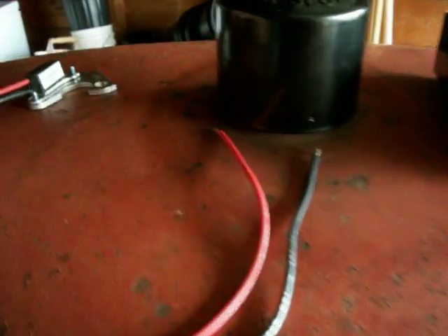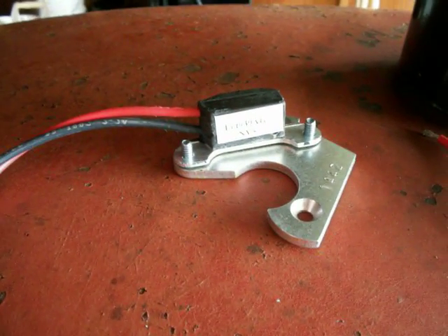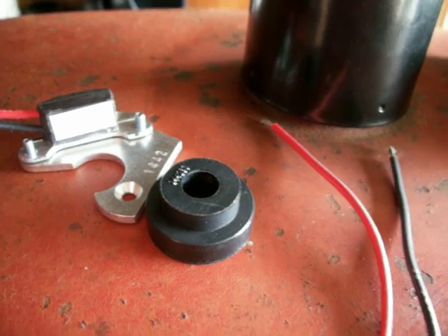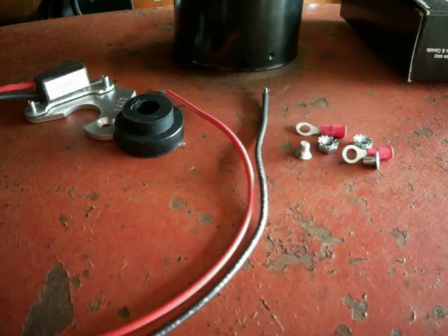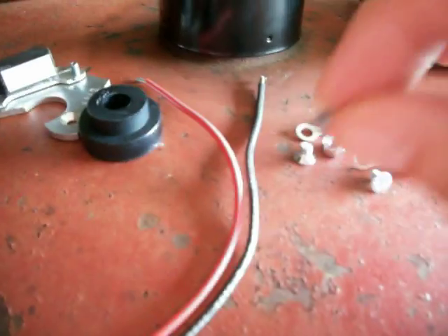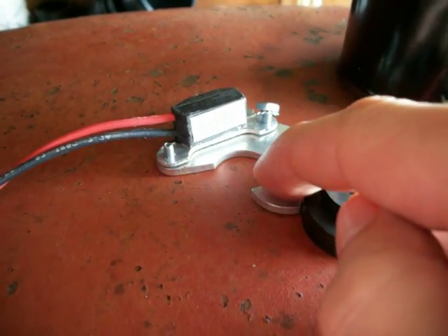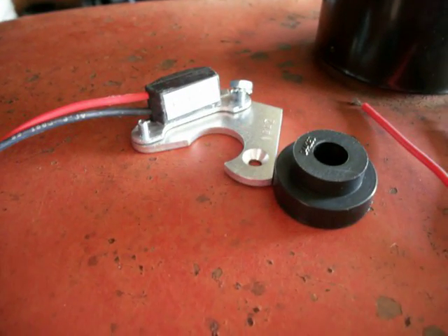These are the parts we're putting in. Here's the electronic ignition sensor, and here's the magnet that rides on the rotor armature. We're going to want to put these little nuts and lock washers on to hold the sensor to this base plate, and then we're going to install it inside of the distributor.